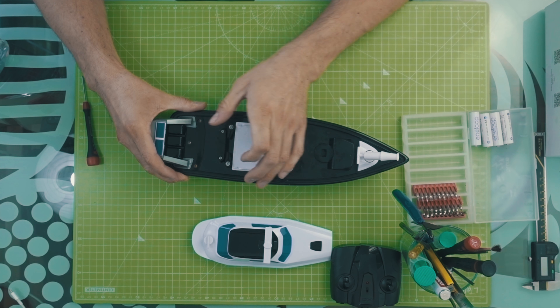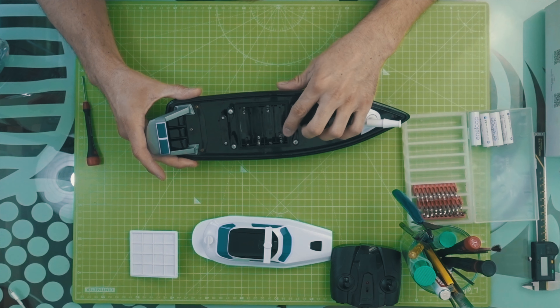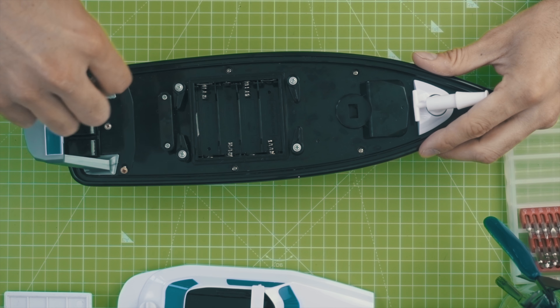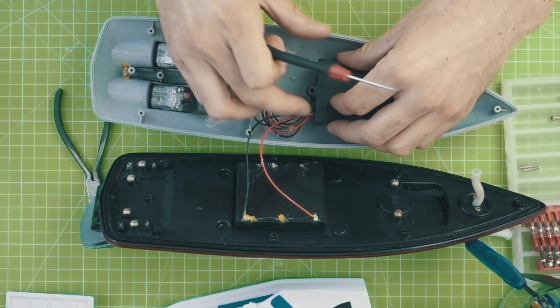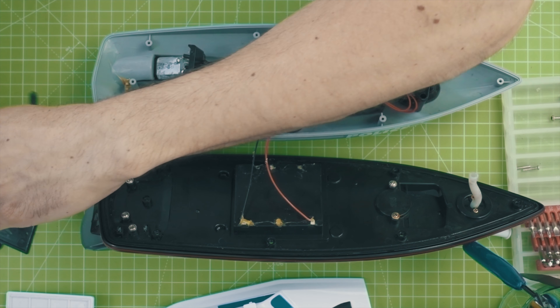After removing the battery plate we can see there is place for five 1.5 volt batteries. After removing all the screws we can finally see what's inside. In the middle there's the all-in-one ESC receiver combo, two motors at the end and one in the front.